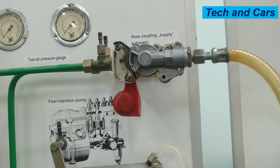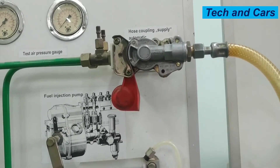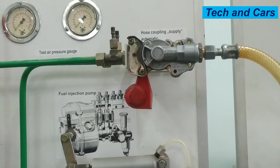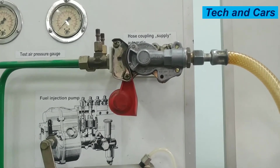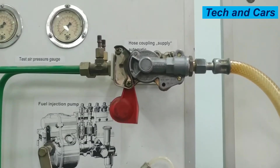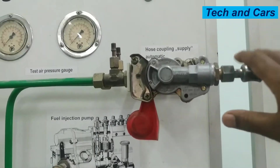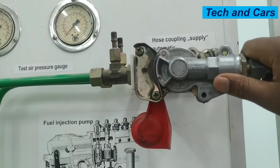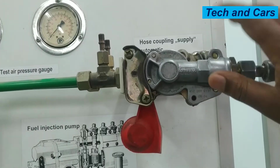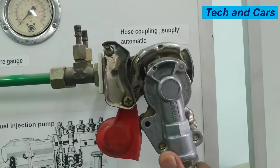Now, hose couplings are there between the tractor and the trailer. In order to allow air to pass from the tractor to the trailer and to allow command passage from the tractor to the trailer, there are couplings. On this particular case, we have two couplings. This one is for filling up the reservoir — the trailer reservoir will be filled by this mechanism. In order to disengage it, you simply turn it like so.